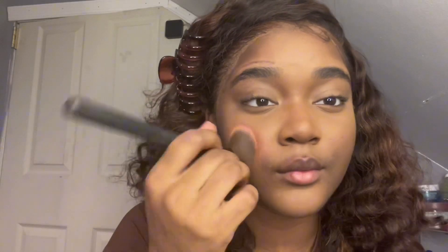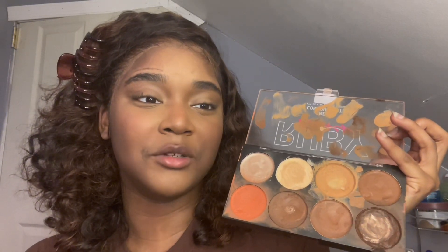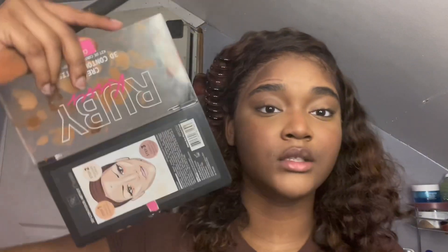Alright, so this blush I'm using came from a big contour palette — I'll show y'all or put a picture up. It really doesn't matter which blush you use. I like blushes with a peachier, more orange undertone because I feel like that matches me really well, but use whatever works for you. Here's my blush shade and here's the contour shade — the darkest one. That is the Ruby Kisses contour palette. I use the darkest shade for my contour, and I sometimes interchange between that foundation and the palette contour.